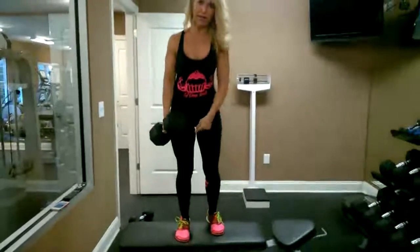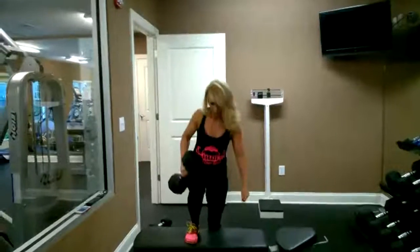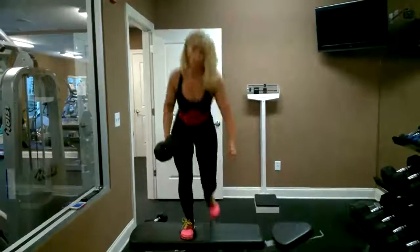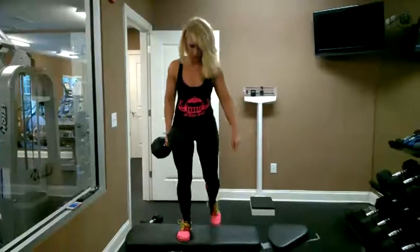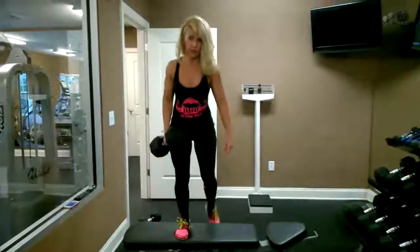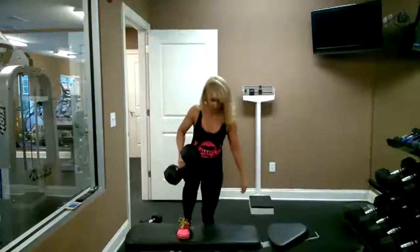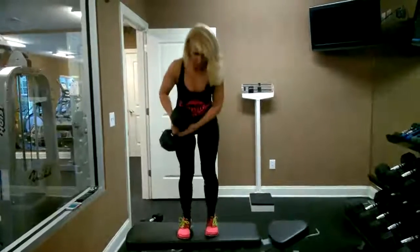We're going to keep the right leg up. We're going to do ten reps. Two, three. Choose a weight that challenges you, or no weights, or just body weight. Six, seven. And ten. I'm going to switch legs.